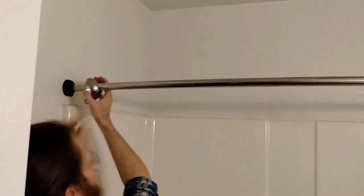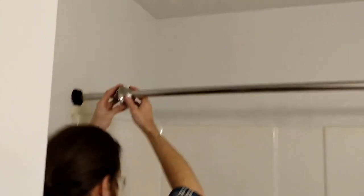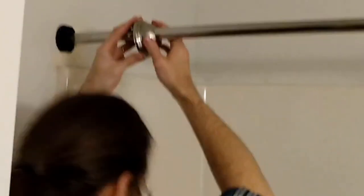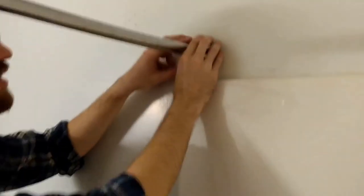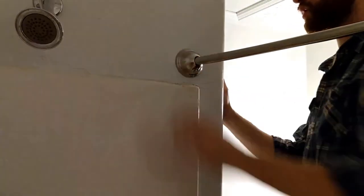And we put the fixture coverings on and just wiggle them around until they fit. And here we go — one tacky shower curtain later. I like to have a liner in my shower curtain, but you don't have to. That's our curved shower curtain rod installation.